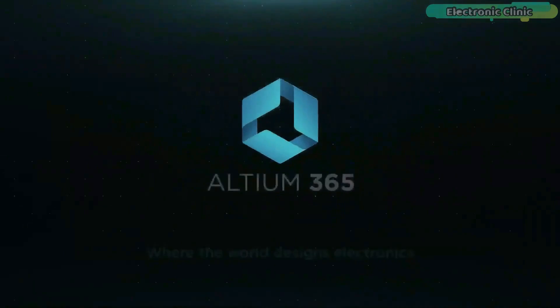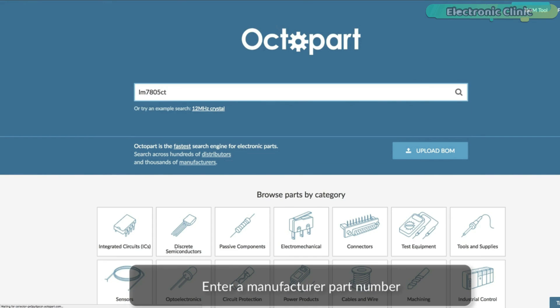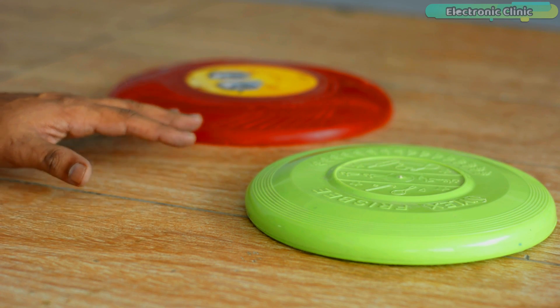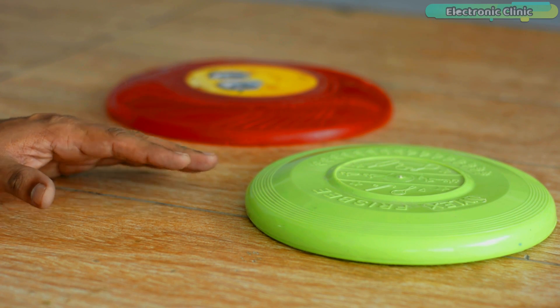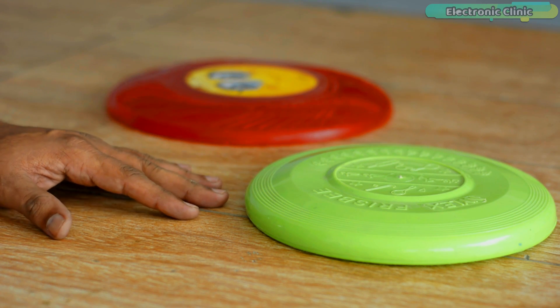This video is brought to you by Ultium 365, via the world designs electronics and Octopart, the fastest search engine for electronic parts. I'm sure you know about a flying disc or frisbee. Recently I got two of these and today I'm going to convert one of these frisbees or flying discs into a floating type disc. You might have heard about accidental discoveries and inventions.